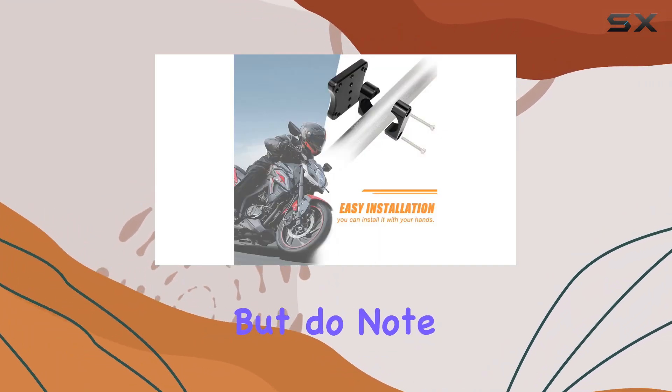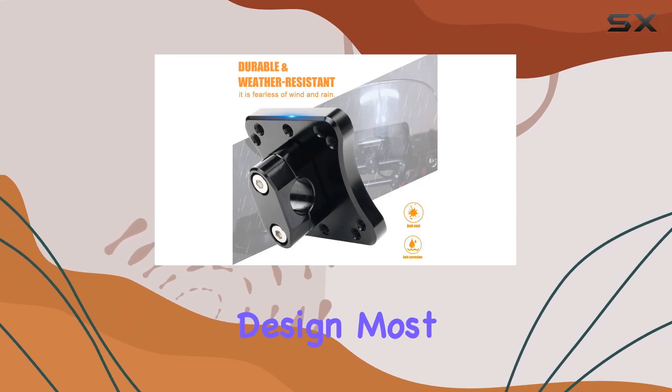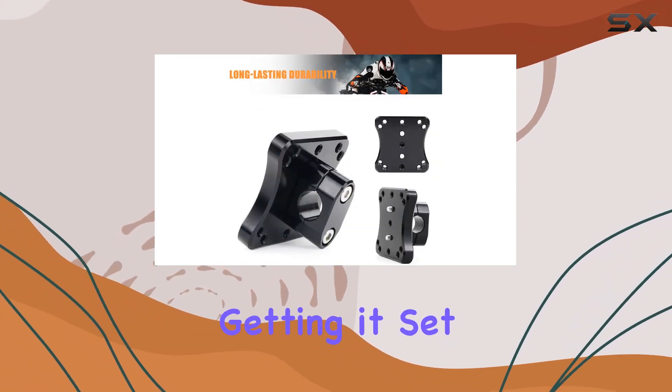Installation is a breeze, but do note that there are no installation instructions included. However, with its straightforward design, most riders shouldn't have any trouble getting it set up in no time.